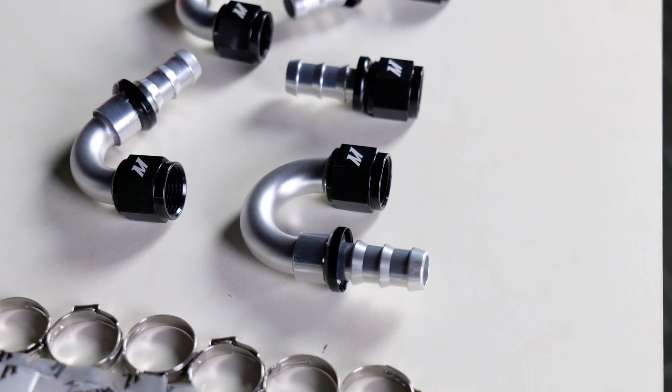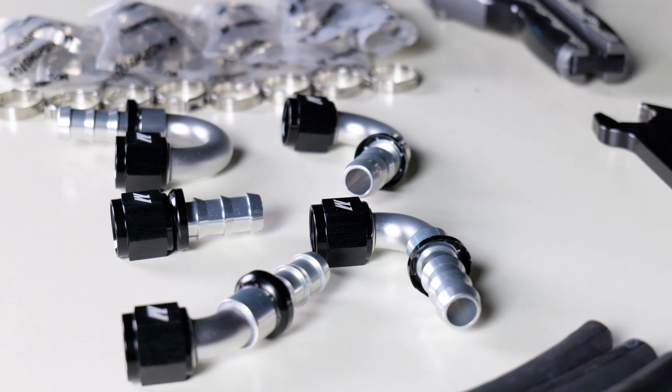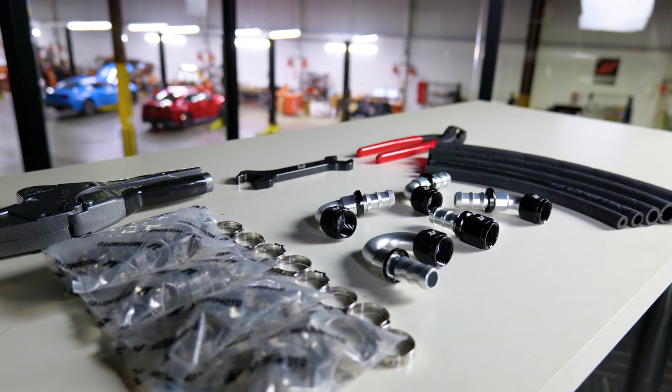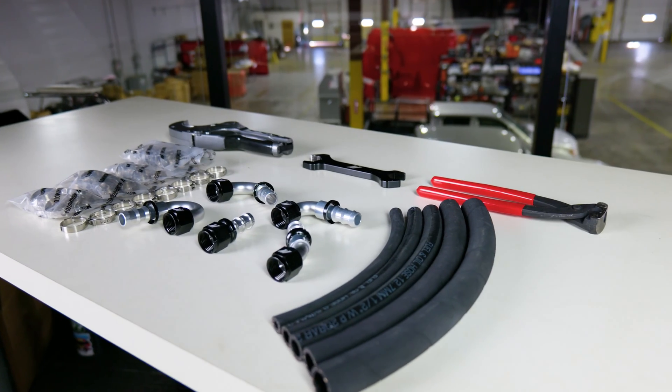They can be used for various different types of liquids for your engine such as engine oil, coolant, fuel, and much more. Corrosion and leaking is always a scary thing to deal with, but luckily these are machined with precision and finished off with a corrosion-resistant anodized coating which should prevent all those troubles.